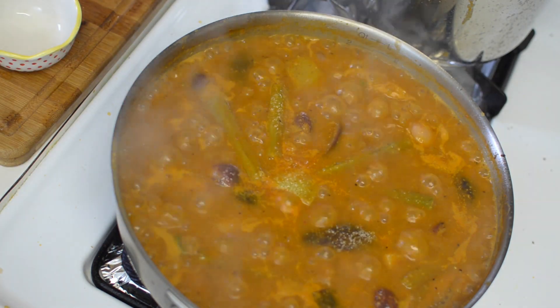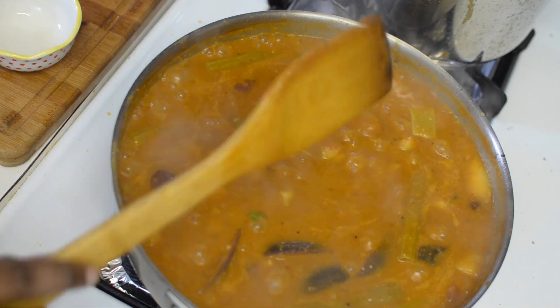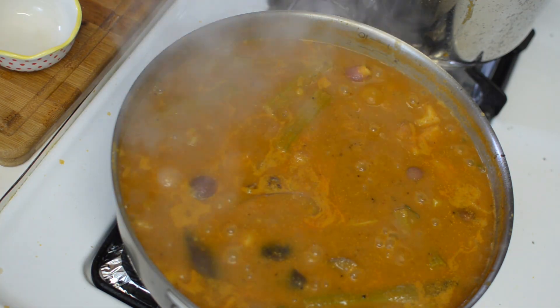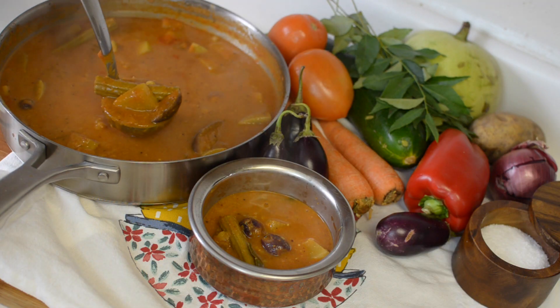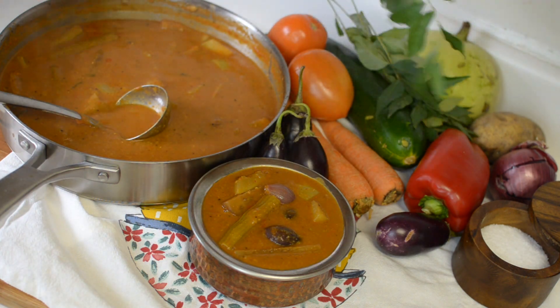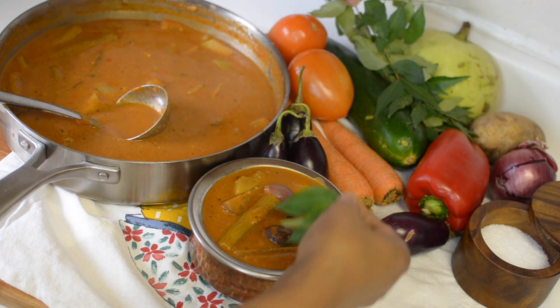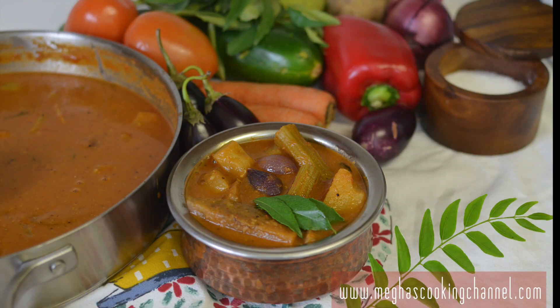Mixing it well and we'll switch off the flame. You can add a small lime sized jaggery to this sambar and it will taste exactly like the Udupi sambar, but I am not adding the jaggery today. Now my arachavitta sambar is all ready to serve. Let's transfer it to a serving dish and garnish this beautiful and flavourful sambar with some fresh curry leaves. That sambar looks beautiful, isn't it?